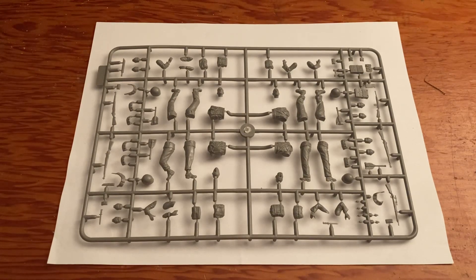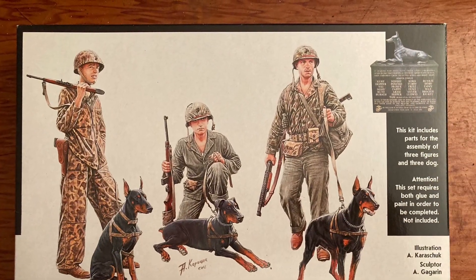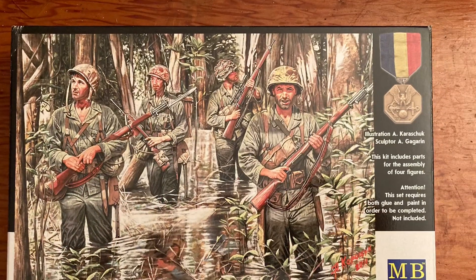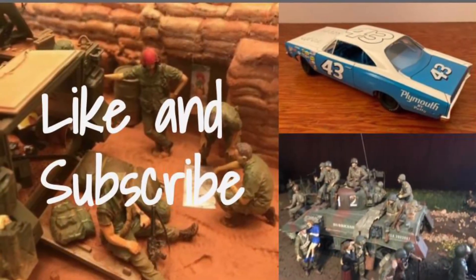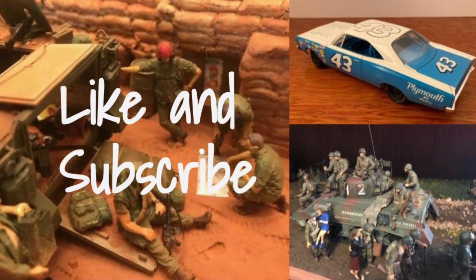Really neat stuff. So take the time to thank a veteran today - thank them for their service and everything that they have done for your country, and God bless.